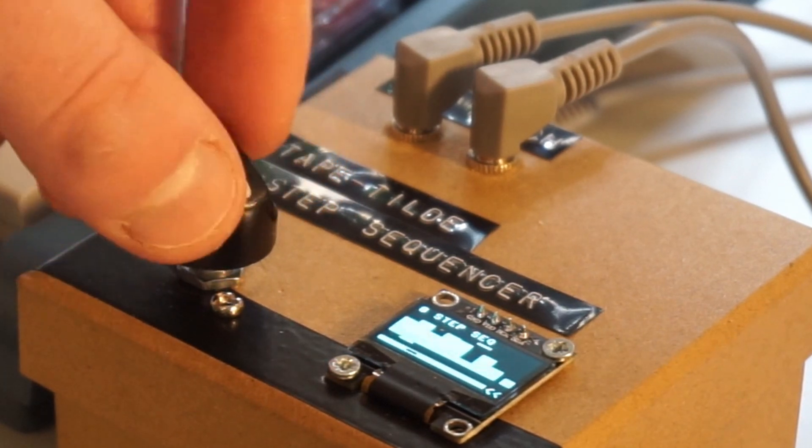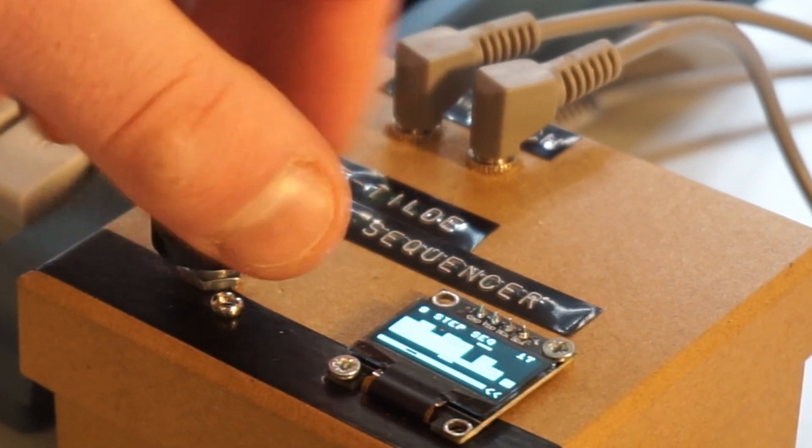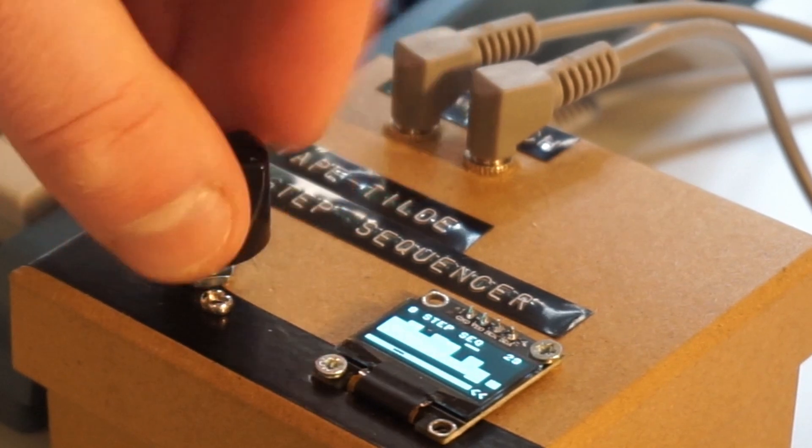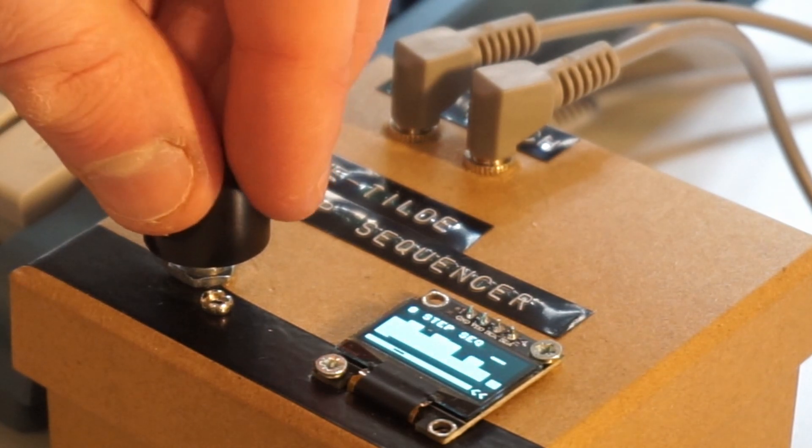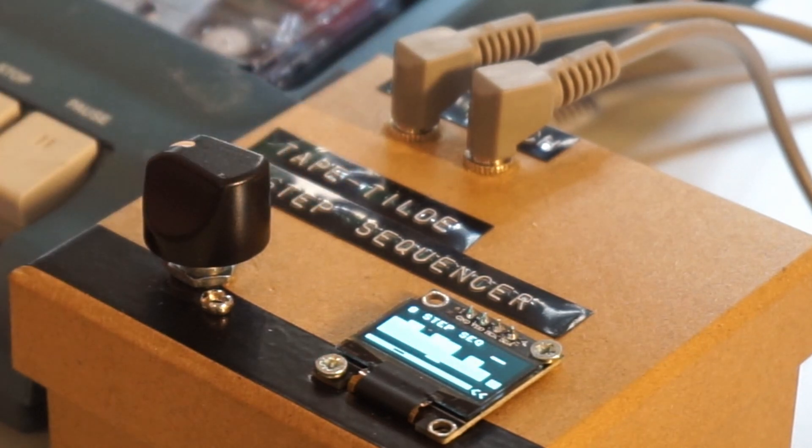The sequencer patch is where the module becomes a bit more exciting. This patch allows you to adjust the note values for 8 different sequence steps that are set to crotchet intervals with a user-defined tempo. A bar at the bottom of the screen shows the current step in the sequence, and the bar at the top allows you to select a parameter to adjust. The sequencer also allows you to turn the volume on or off for each step by checking the small box beneath each step.